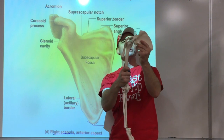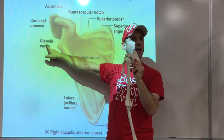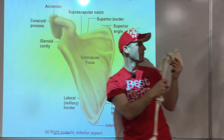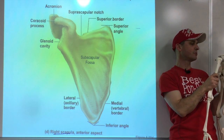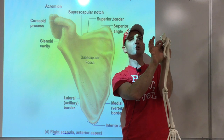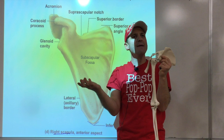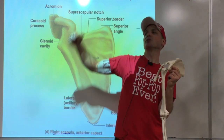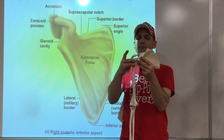The next term is right here - that's called the glenoid cavity. That's the area where the arm bone comes in. It's a very interesting shallow joint. We're going to have a cartilage ring that comes out around it called the labrum. You may have heard of a labrum tear - that sometimes happens when we get an injury up here. It's like a meniscus kind of structure.